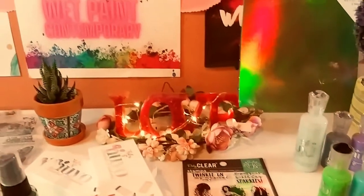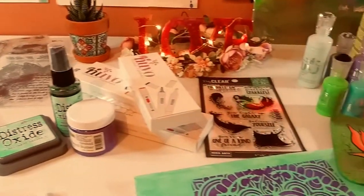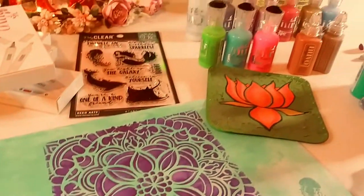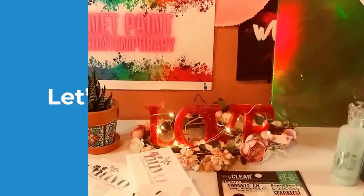Hey guys, it's Marisa. Welcome back to my channel. In today's video, I have a Tonic Studios, a Scrapbook.com haul, and an AliExpress haul. So, let's get started.